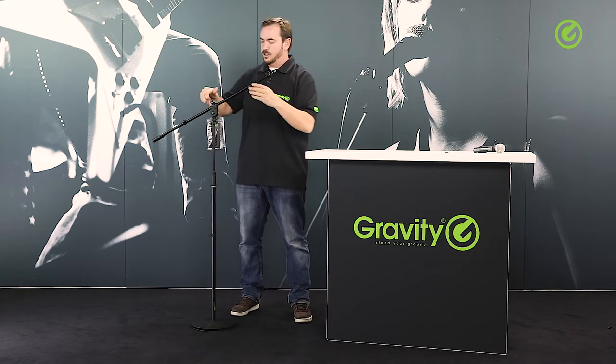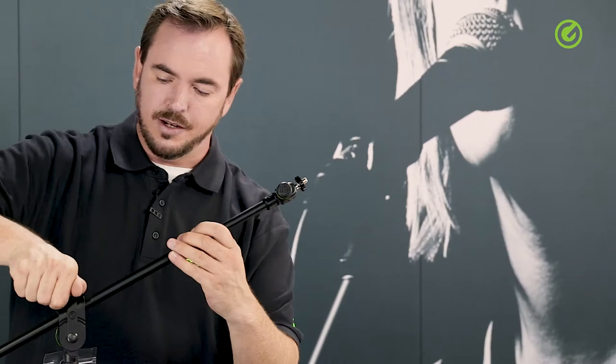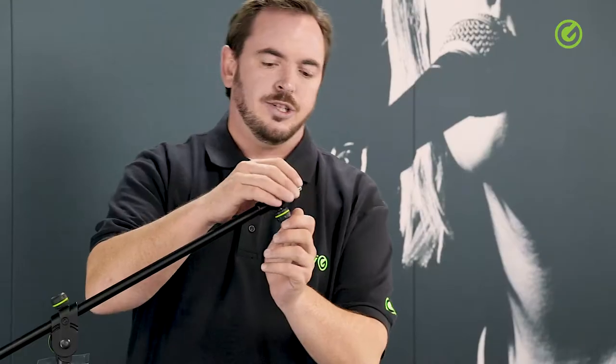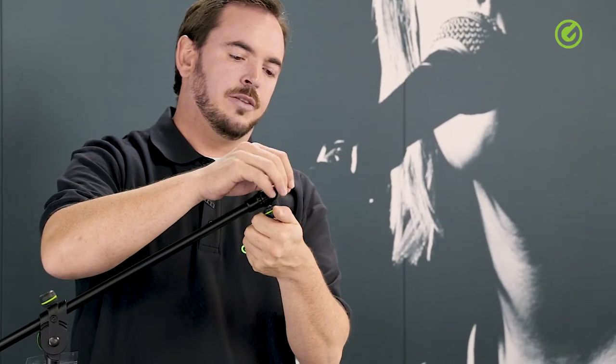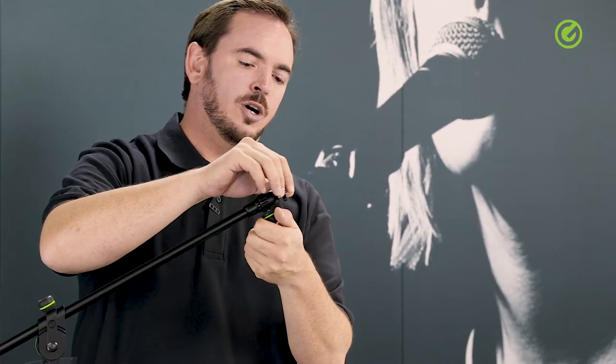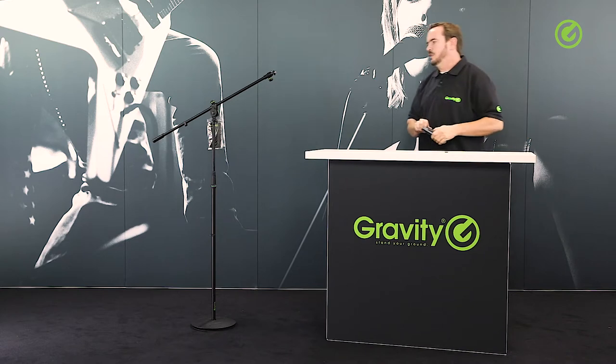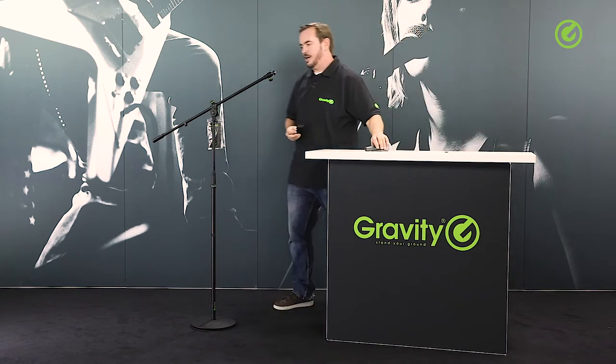When you're done, if you want to have the position of the knob at a different place, you just have to readjust the boom like so. This adapter will allow you to adjust the tilt angle of the microphone up right at the top, which can make life a lot easier especially when you don't want to readjust the whole microphone stand.